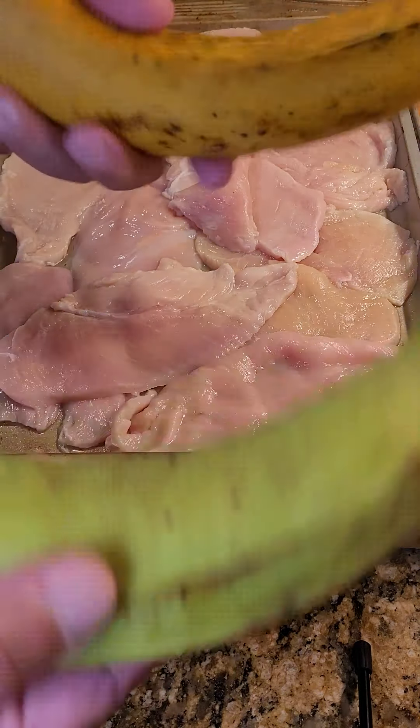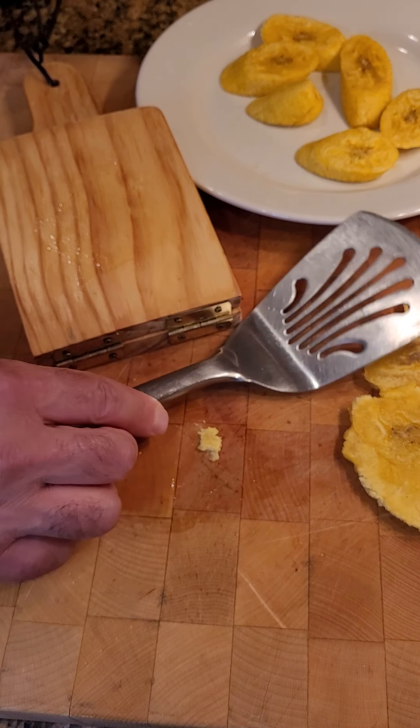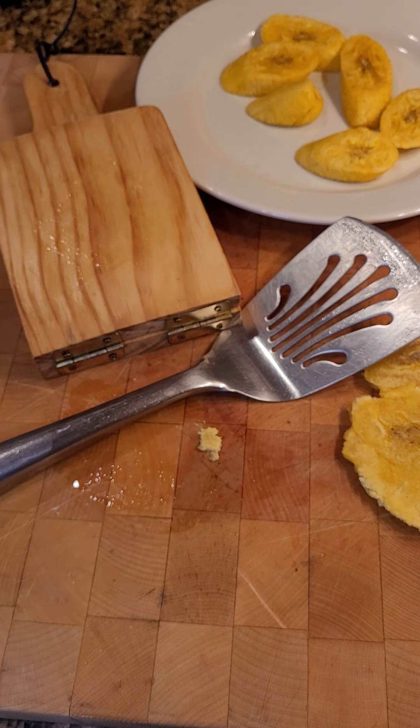Then you're going to take this and refry it. Sometimes they stick, so that's why I have the spatula. Give that a press. You're not mashing it to the point where you can't pick it up. You can use three bananas, four bananas, as much as you want — basically like banana chips. Once it's deep fried, which we're going to show you in a second, you can salt, put a little garlic and oil on it, and that's a meal on its own.